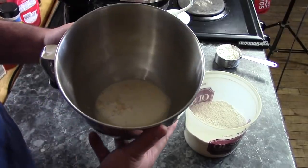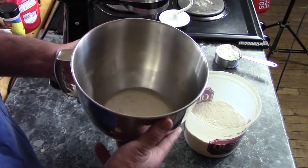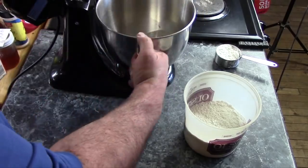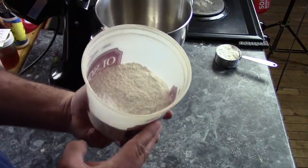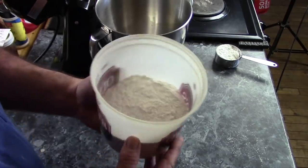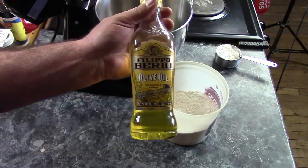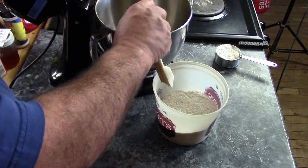It's been five minutes and my yeast has proofed. You can see there's a nice layer of foam on top — it's ready to add the dry ingredients. What I have in my container is a cup and a half of all-purpose flour, one cup of cake flour, and a teaspoon of salt. Before I add that, I almost forgot — I need to add two tablespoons of olive oil.